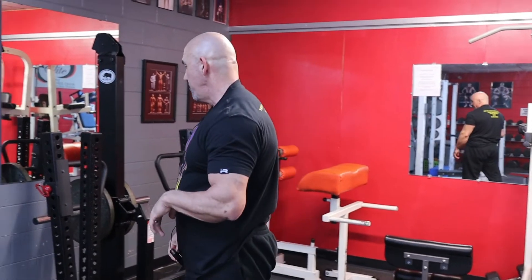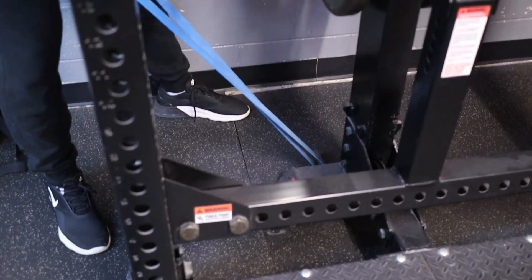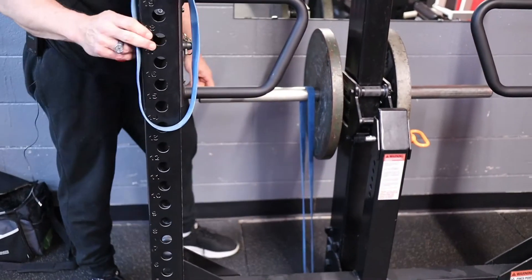We also have some band attachments here. If you have some short bands, you can wrap them around the bottom, and it just gives you some more resistance on your quads. It feels great.